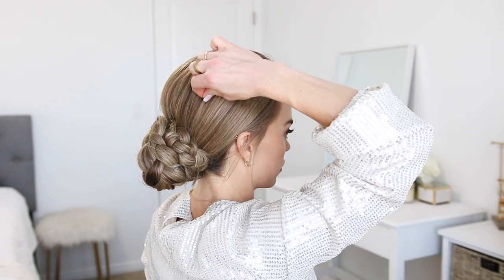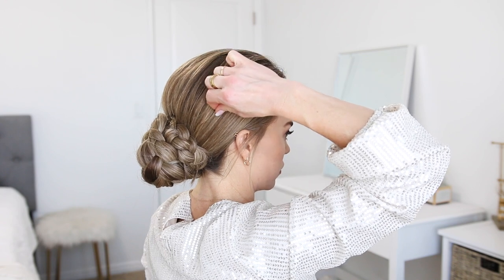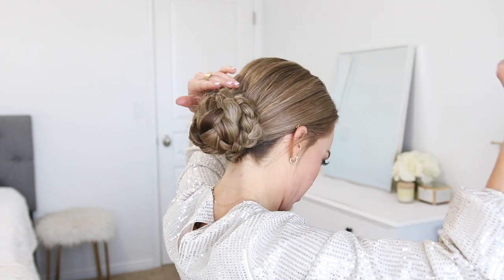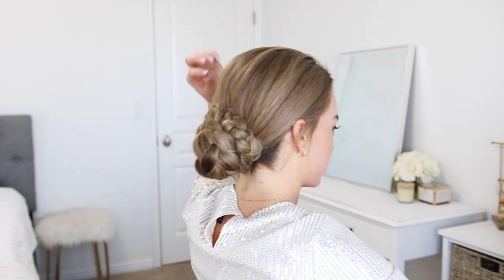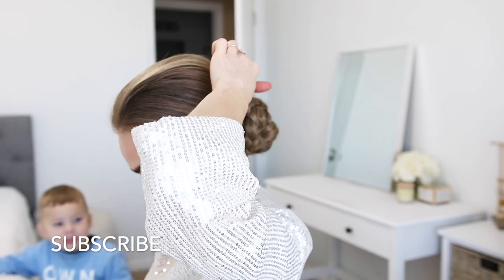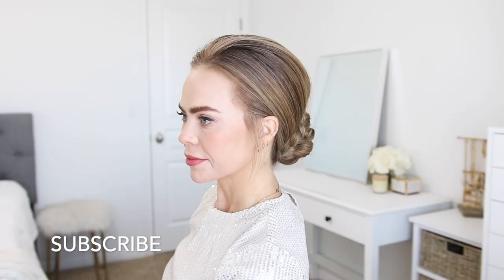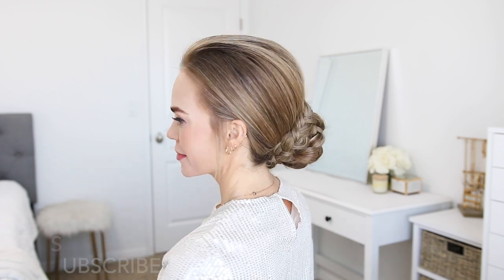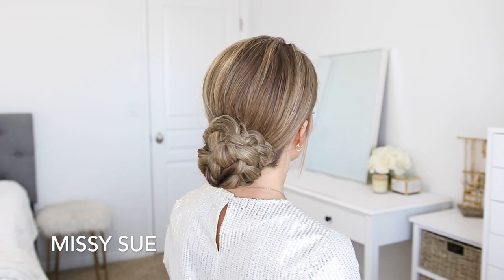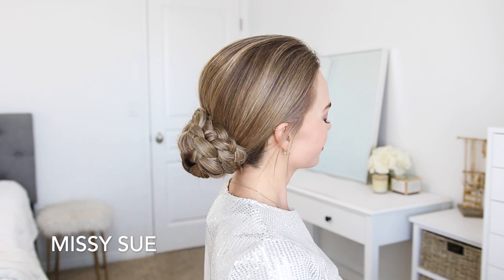Once all the braids are pinned up, I went back over the crown to detail it a little bit. I pinched and pulled on small pieces of hair around the crown and loosened them out of the bun to create some volume and texture in the style. Then I set the style with a firm-hold hairspray and smoothed down any loose flyaway hairs.